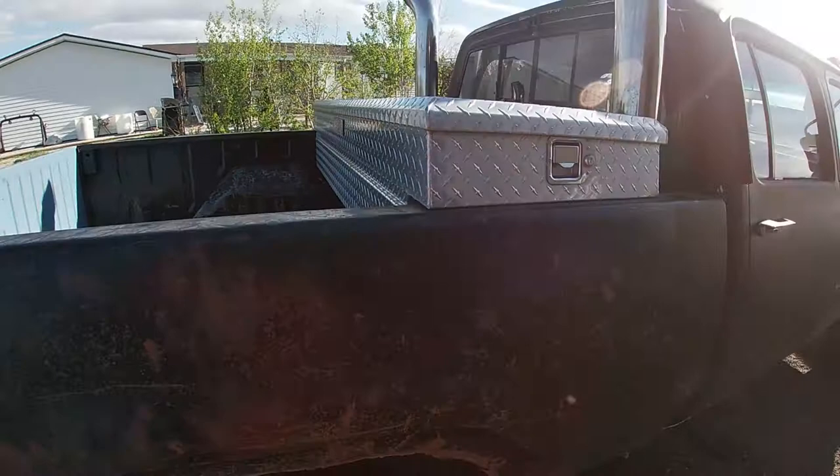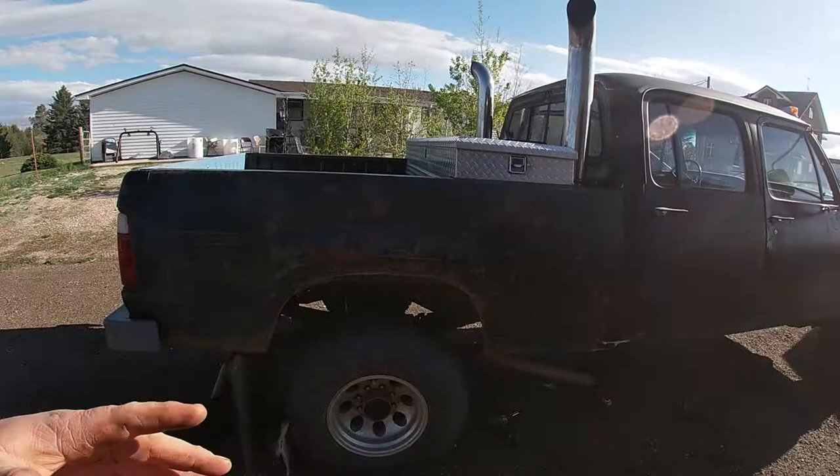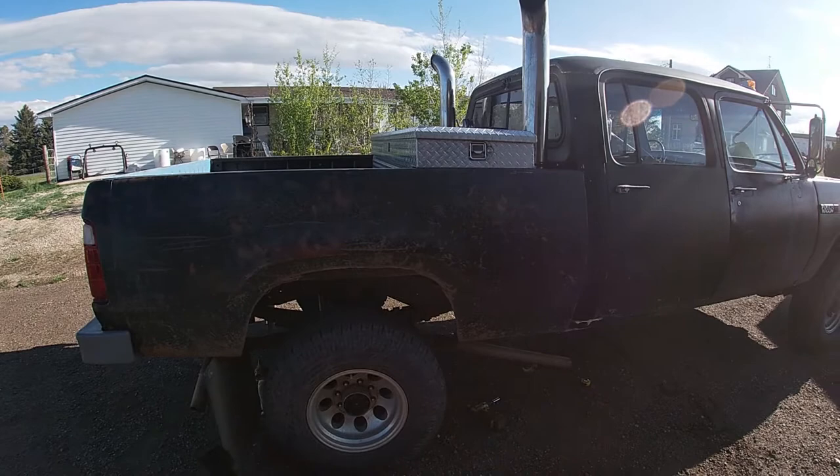That'll free up my bed. I've got a couple different toolboxes — I do like the toolbox for extra storage, but I may end up losing it as well. This truck is kind of my everyday all-around vehicle now, and being a short bed I need the space just to hold the most basic things.